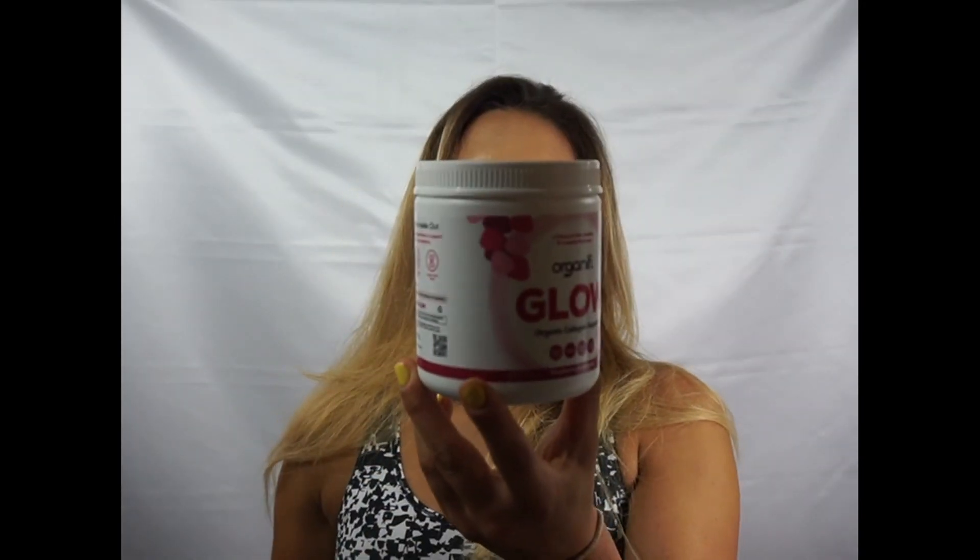Hey guys, so today I am going to be doing a first impression of Organifi Glow. A little bit about this product — this is a skin repairing compound that is made up of 13 superfoods. It's vegan, dairy free, soy free, and my favorite part of all, it is organic. It's all about the glow, people.